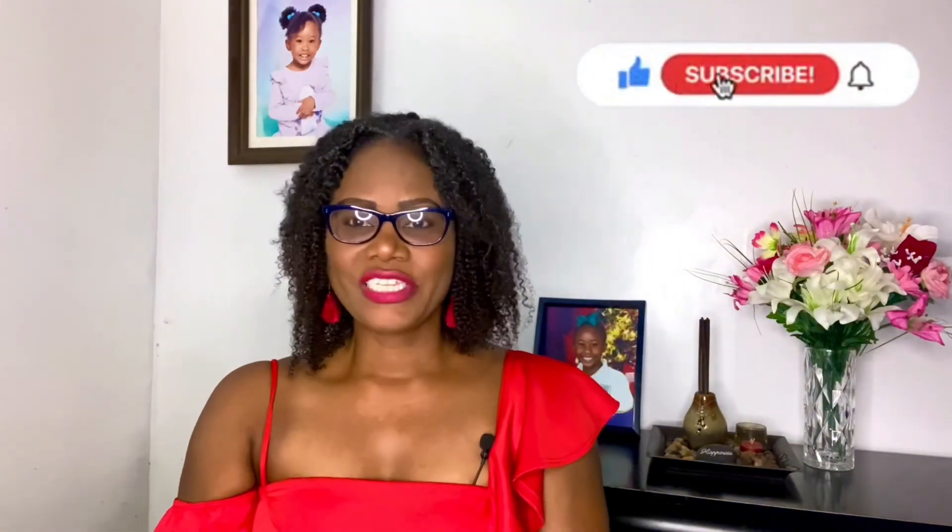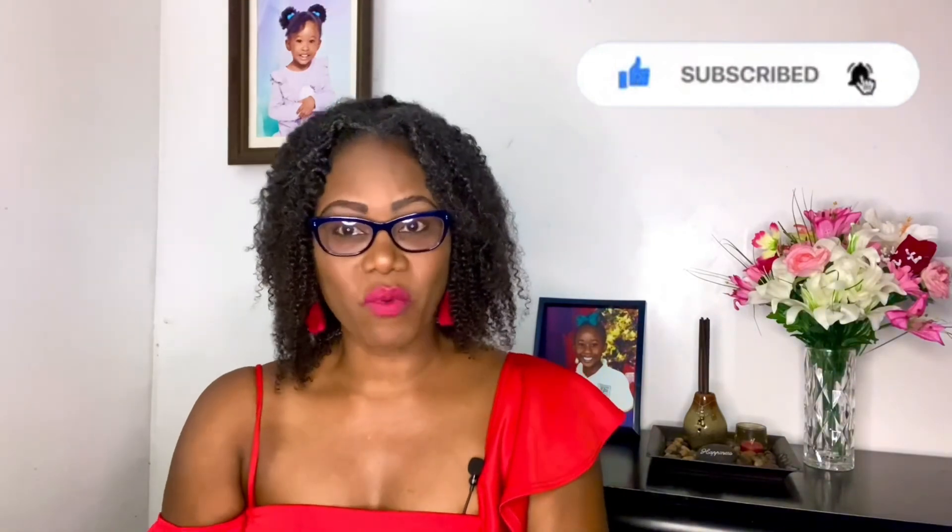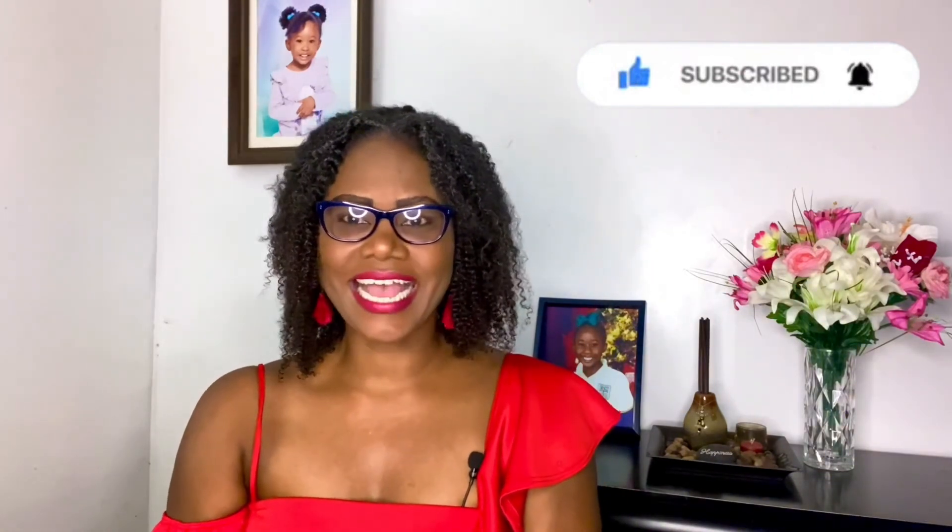Drop in the comments below and let me know what you think of the hair. It's an Afro Kinky Clip-in by Cicina and I purchased it off of Amazon. Thank you guys so much for watching. Until next time, bye.